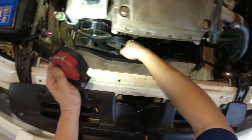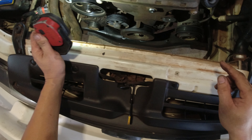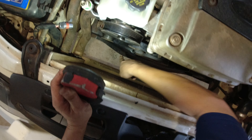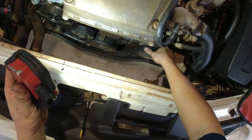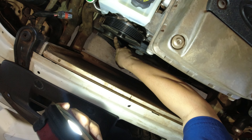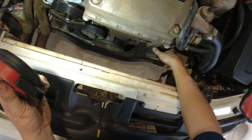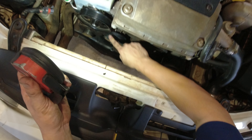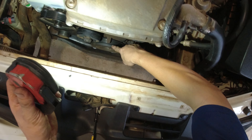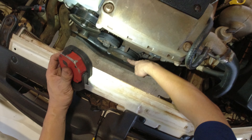And we're gonna remove this one too — same 10mm — the drive belt pulley. Okay that's it. Put the old one here.